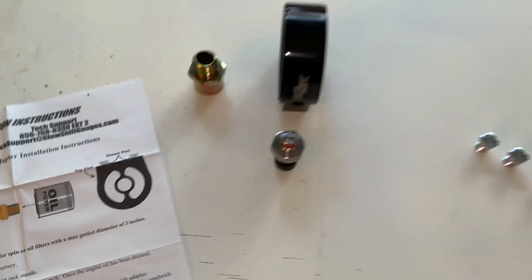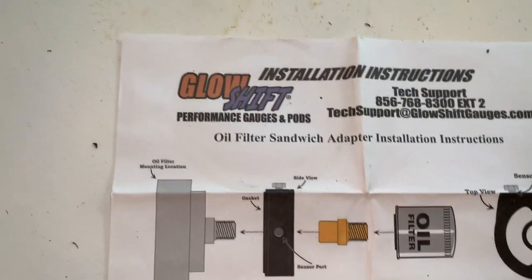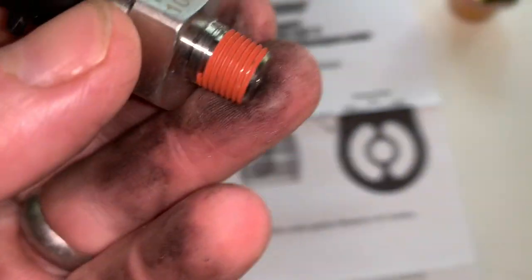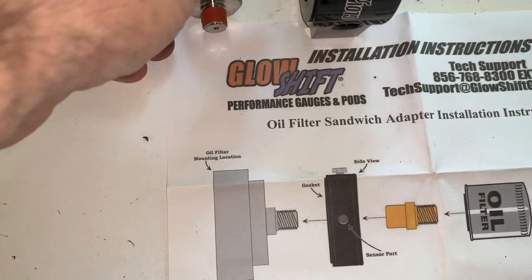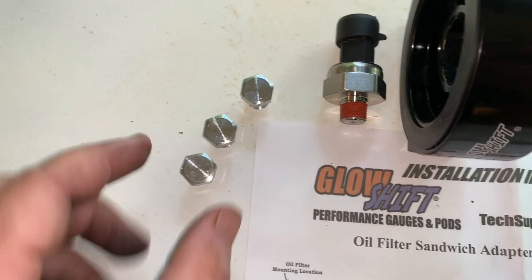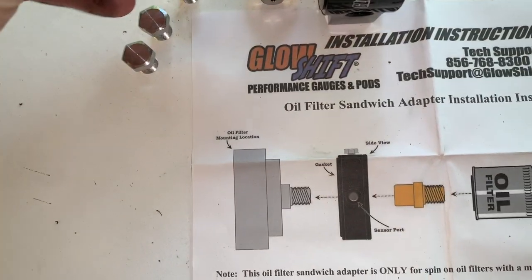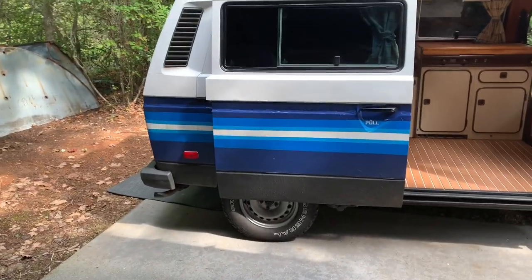Next step is putting the sandwich adapter on Oscar where the oil filter goes. Here's what comes in the kit — the GlowShift sandwich adapter is this black piece here. The sensor will go into one of the four ports on the sandwich adapter. I'm going to put it up to Oscar and see, given the mounting situation, which one's going to be best. Since there are four of them, one will be the sensor and we'll plug up the other three. Apparently I need to put Teflon tape around those. Then it all mounts using the brass fitting through here onto the oil filter. Next step is to get under Oscar, take off the oil filter, and see how all this is going to fit.